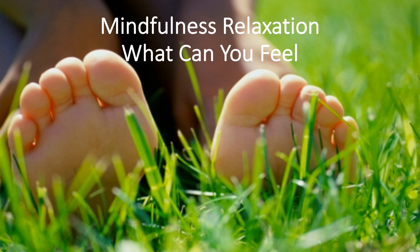Now, let's move our focus into our arms. What can you feel on your arms today? Do they feel cold or warm? Can you feel the hairs on your arms?